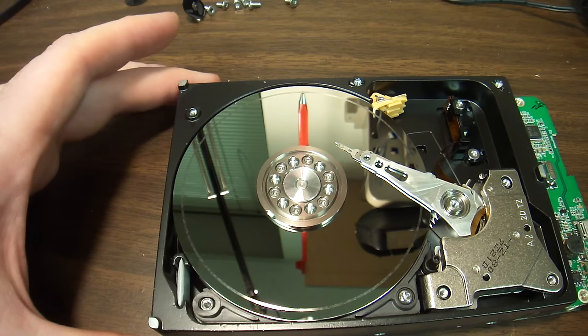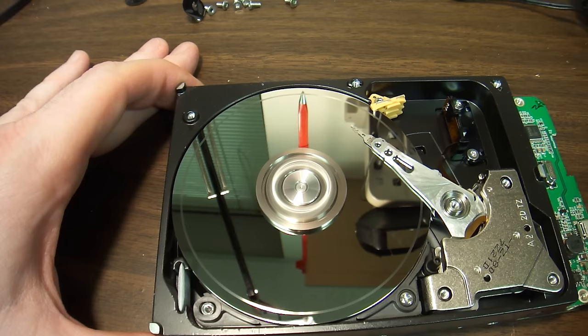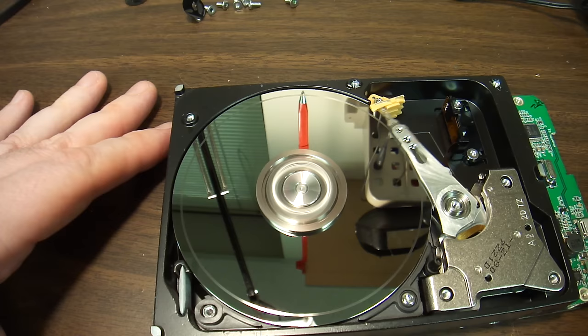In one of my other videos I have heads left on a platter, and that's often a very fixable thing. In desktop hard drives there is enough momentum in the motor to start spinning even if the heads were left on a platter.